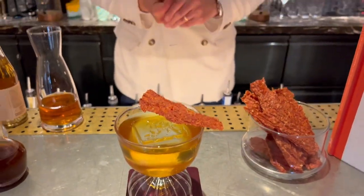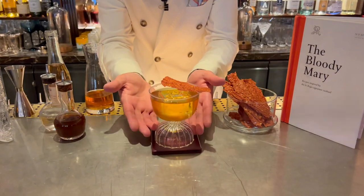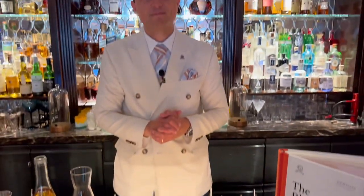It's called the Santa Maria Bloody Mary because it's inspired by the church in front of the hotel, which is called the Basilica di Santa Maria della Salute, and that's why the glass represents the dome of the church as well. Salute! Grazie!